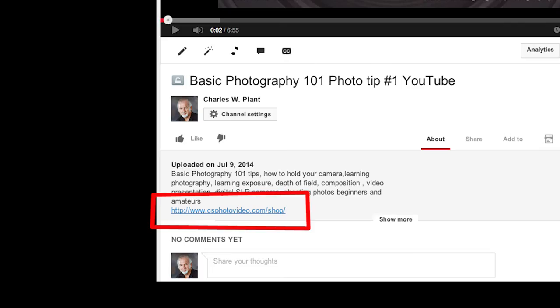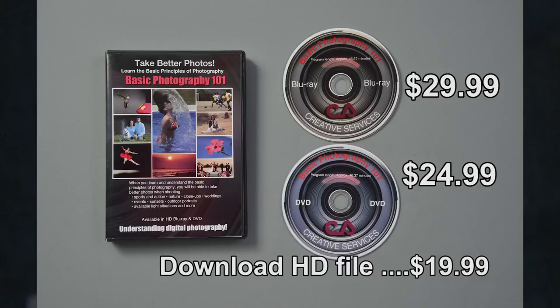I wish a video like this had been available when I was learning photography 40 years ago. I guarantee that if you get the video, you will learn and understand the basic principles of photography that will make you a better photographer. To purchase the video, go to my website at www.csphotovideo.com or click the link below. You have three options: the Blu-ray high-definition version for $29.99, the standard definition DVD for $24.99, or download the video for only $19.99.